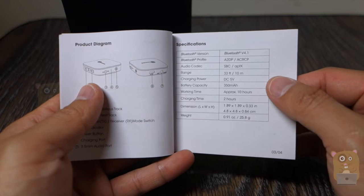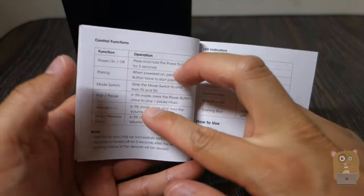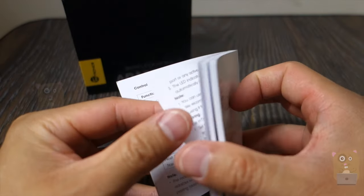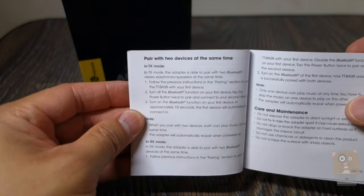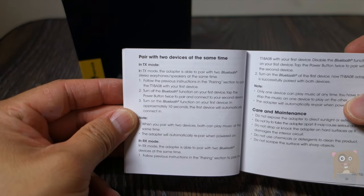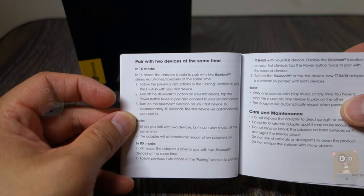It has a 10-hour battery life. For me it actually lasted longer than 10 hours, and it takes only 2 hours to charge. One other feature: this device can pair with two Bluetooth headphones or two Bluetooth speakers — very easy to set up.